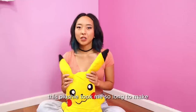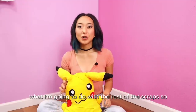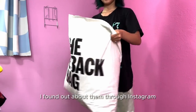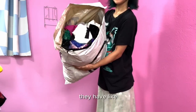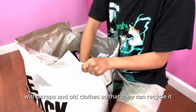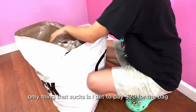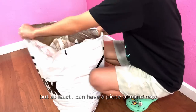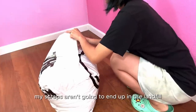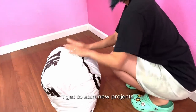This plushie took me so long to make that I don't even want to think about the rest of the scraps, so I'm going to be recycling as much as I can with a company called For Days. I found out about them through Instagram — they have a take-back bag where you can fill it up with scraps and old clothes so they can recycle it. The only thing that sucks is you have to pay $20 for the bag, but at least I can have peace of mind knowing my scraps aren't going to end up in the landfill — and best of all, I get to start new projects.